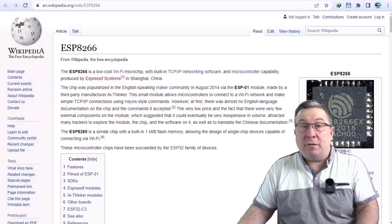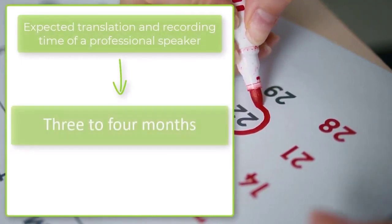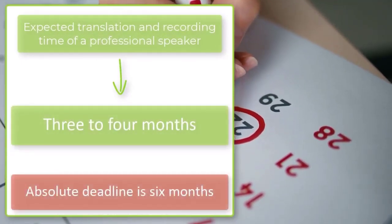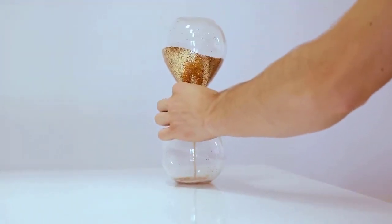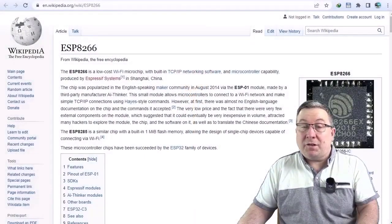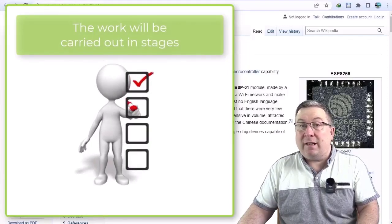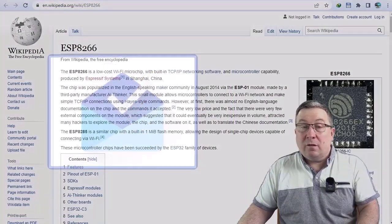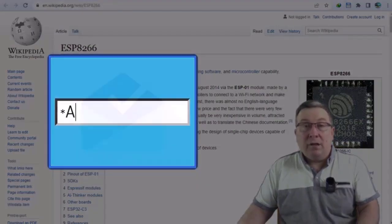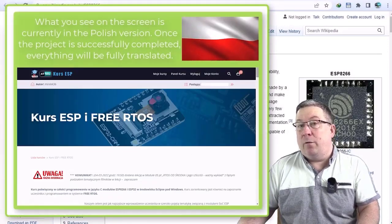If we are able to hit our goal, we will be able to green-light those works. Based on the information we obtained, preparing this course will take between three to four months, with the worst-case scenario being six, but it's rather unlikely that the conversion process from Polish to English will take so long. The good news is that the whole process will be conducted and delivered in stages, so that you'll be able to start learning as soon as you back the project. Once we hit our goal, we will email you the login details to a special e-learning platform, where, after you set your own password, you will be able to start learning at your own individual pace.